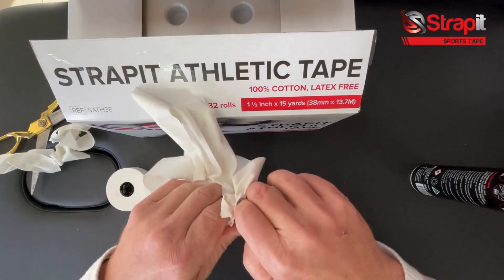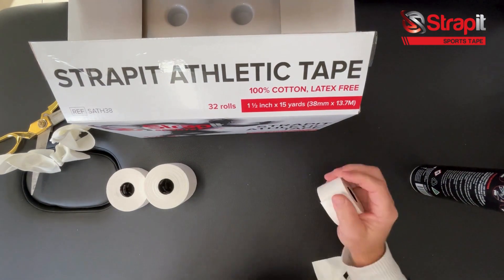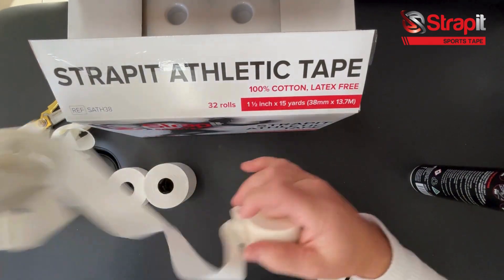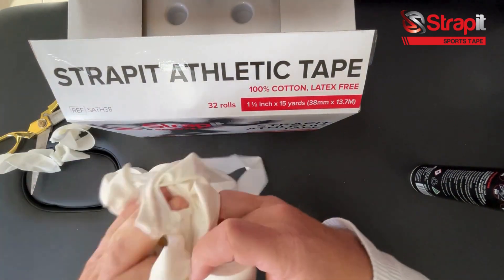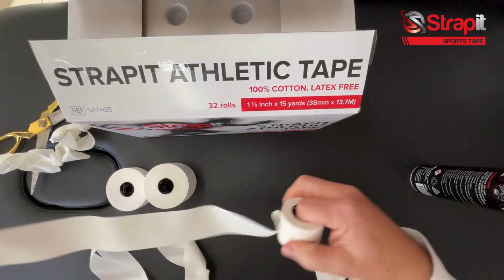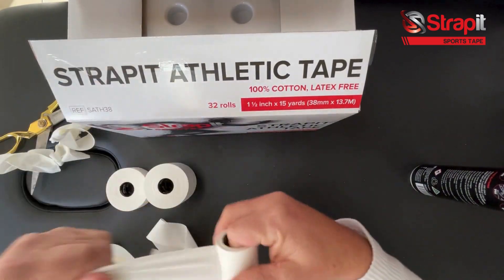As a PT or trainer, you need this tape to wind evenly down to the core. I'm quickly burning off a roll here to show you — I can work this all the way down and the tension from the machine winding is just consistent the whole way through, giving you full control as a trainer.